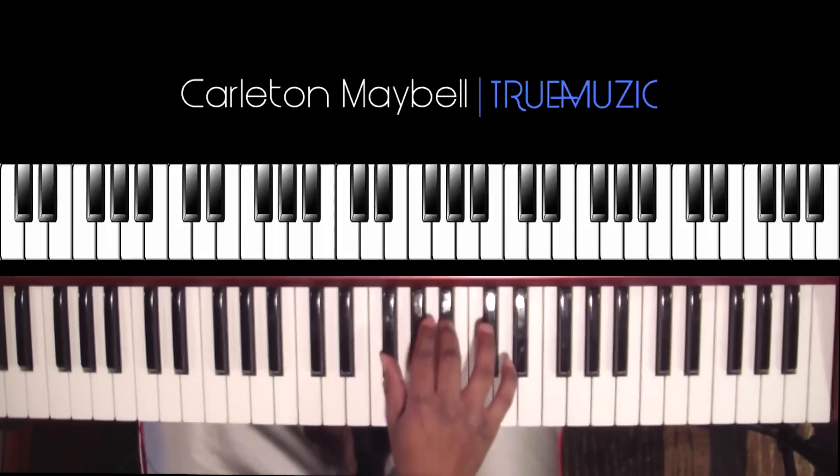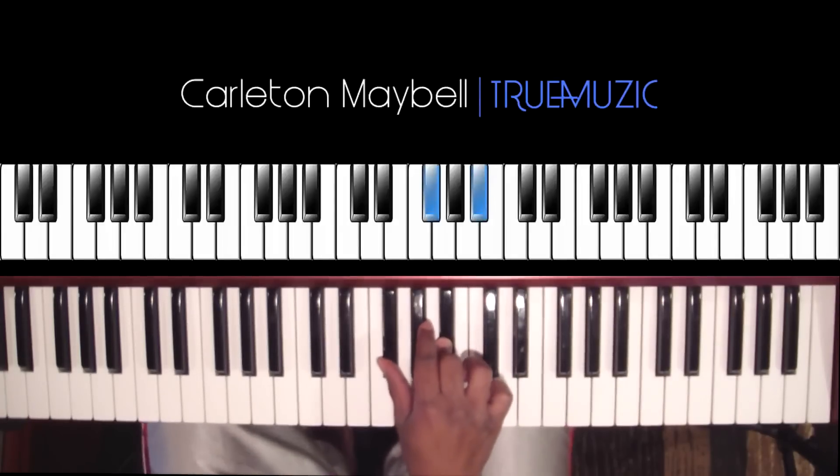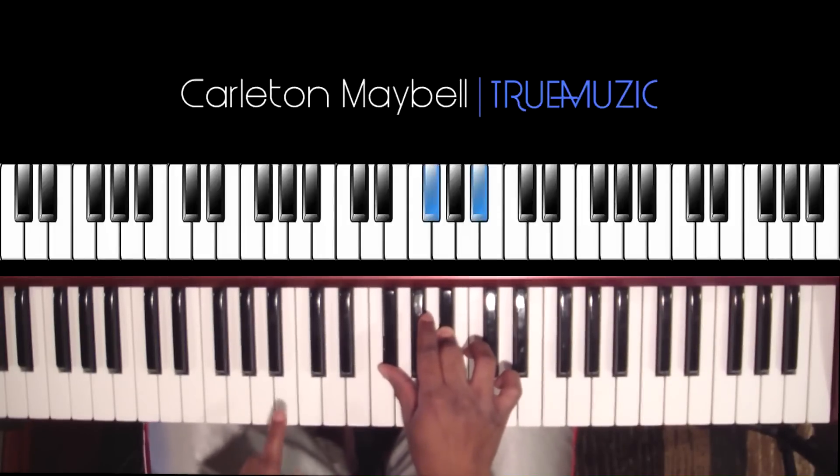You're going to start off right here. Your right hand is going to hit a G flat and a B flat, and your left hand is going to hit a B natural in the bass.